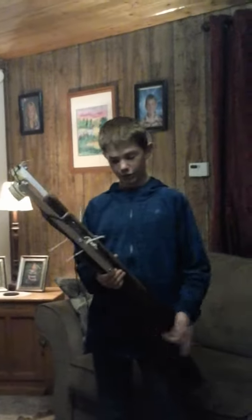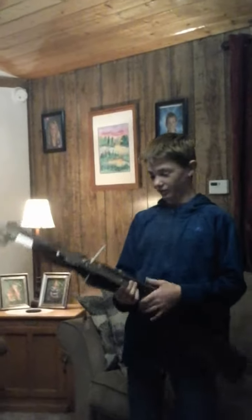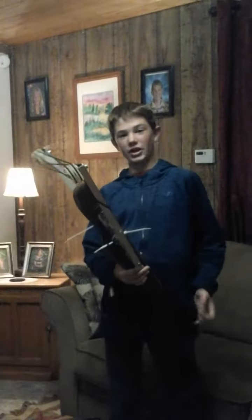I originally had a crossbow, but it didn't have any cable for it to use as a bowstring, so I said screw it and decided to build my own. I'm not copying Z&A Productions — I did this a while ago, about a year or two ago.